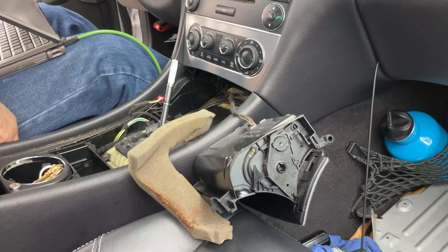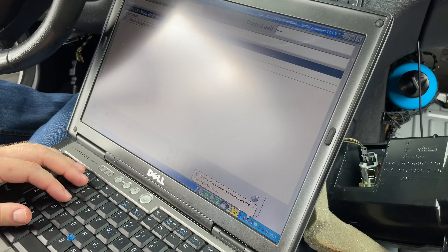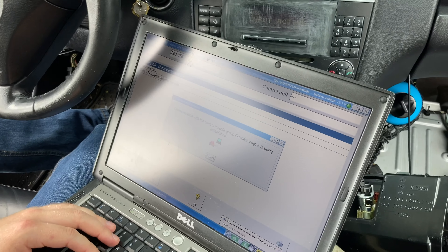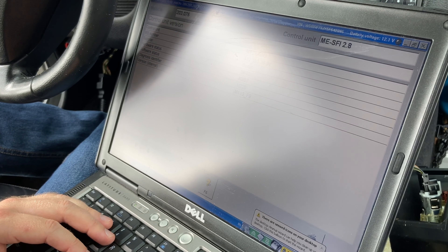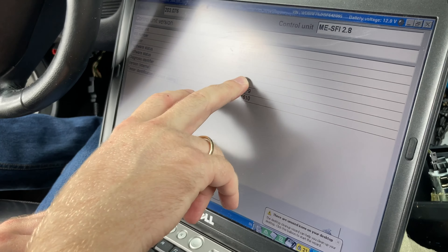We're going to 2.81 to check that we can successfully read your ECU. 2.8 AMG - looks good.